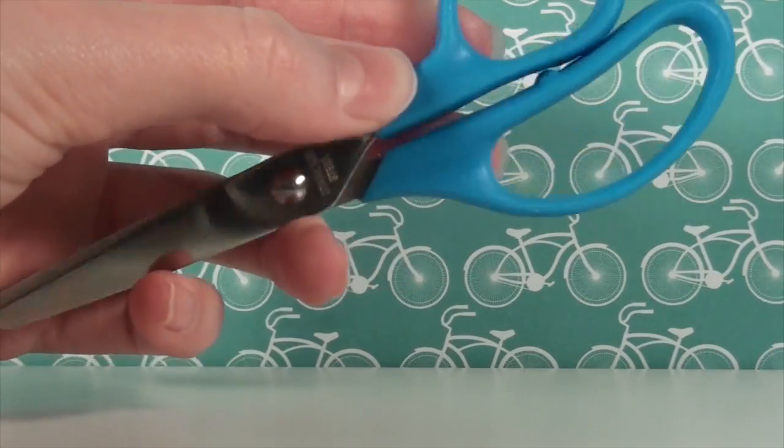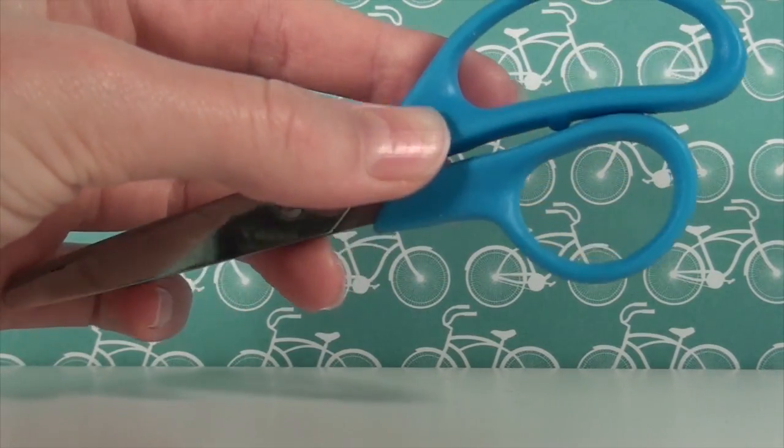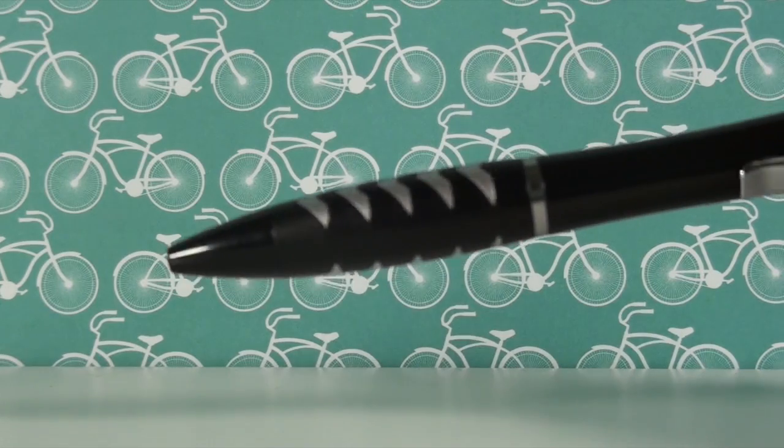Cardboard. I don't think there's a single craft that doesn't involve scissors, and a pen is optional.